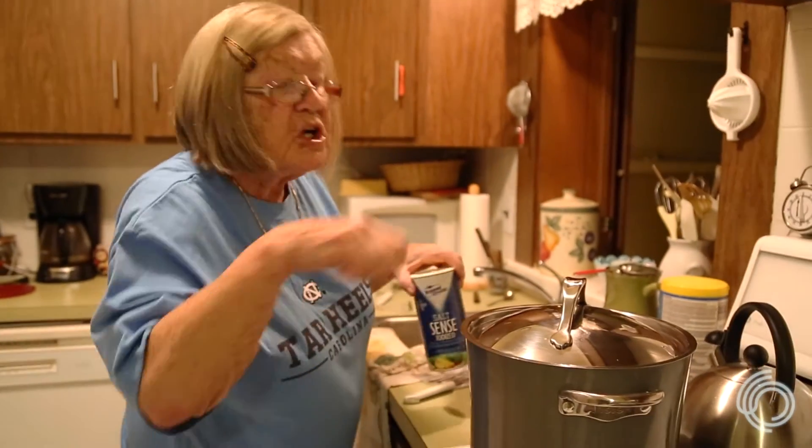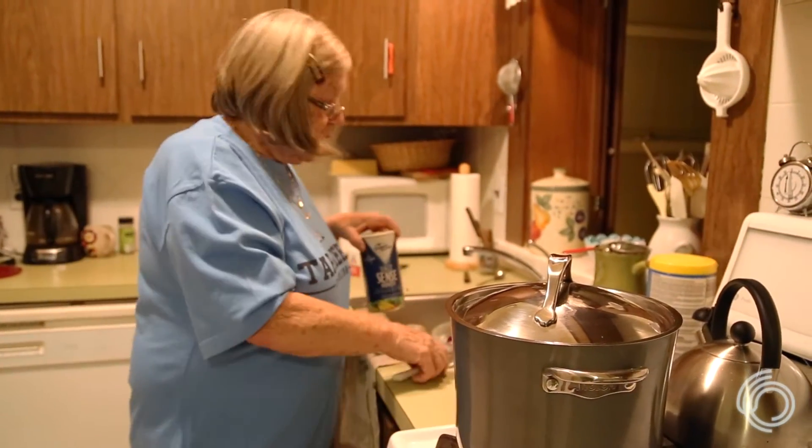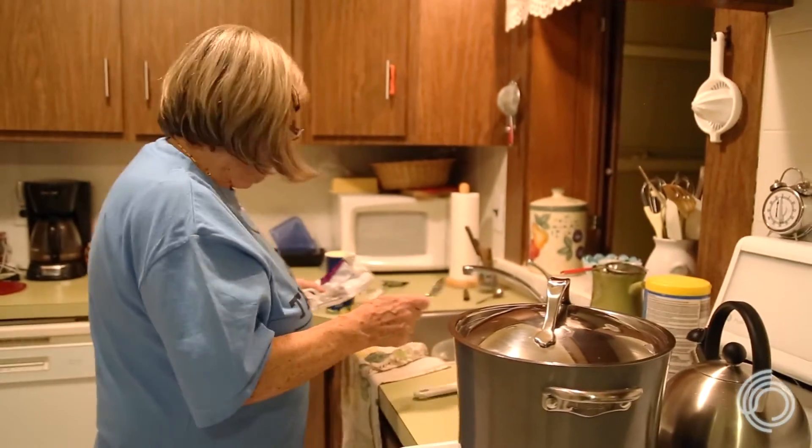Every 10 minutes or so, check it. Stir it a little bit, and if you need to, add some more water.